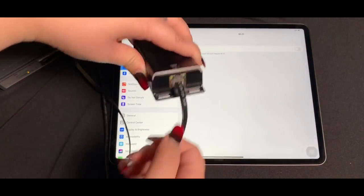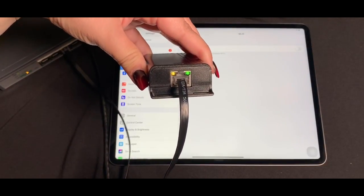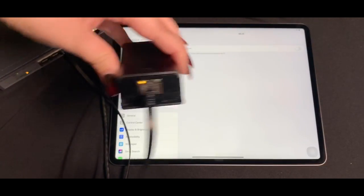The solid yellow LED is letting you know that power is available, while the blinking green is your data link indicator.